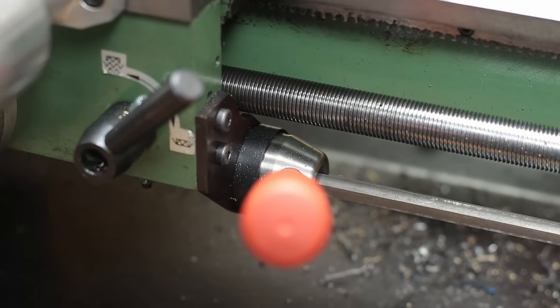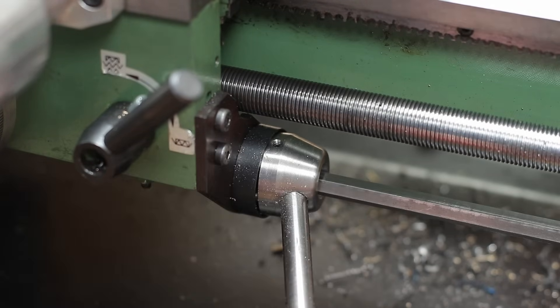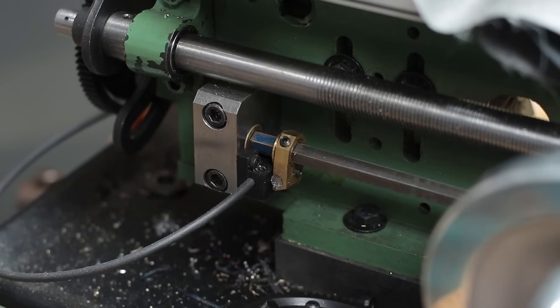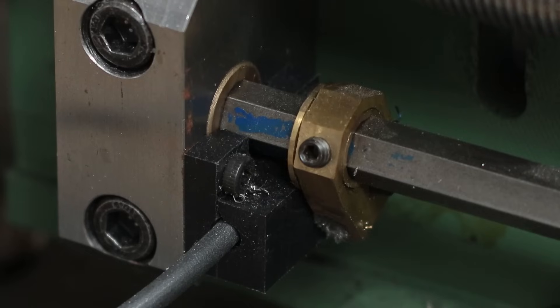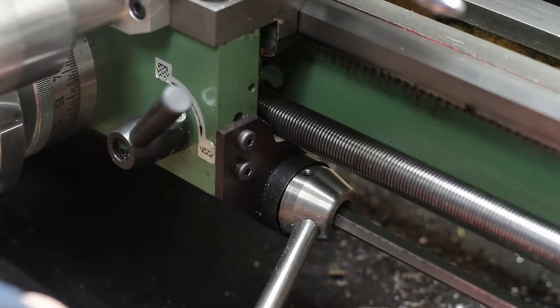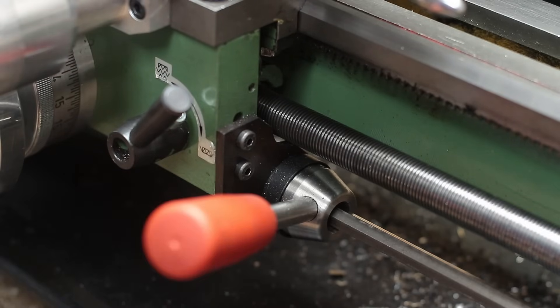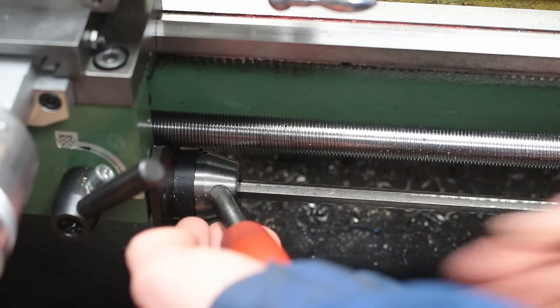Along with the new lead screw bearing block, I also installed a second hex rod underneath. This is for a new on/off lever I made, which sits on the side of the lathe bedslide. The hex rod transfers the movement to a hall sensor on the left side of the machine, which switches the machine on or off. This feature is extremely convenient on a small machine, as you don't have to move your hands away from the bedslide or reach over the machine's guard to turn it on or off.